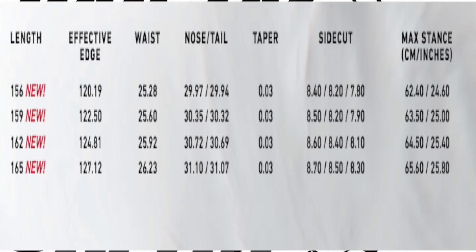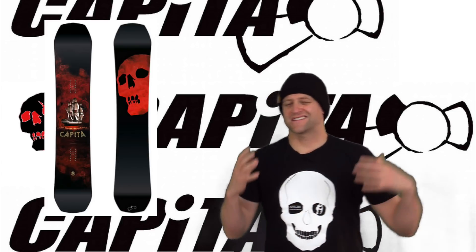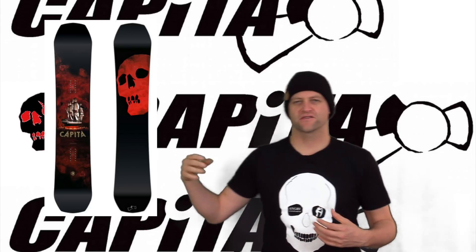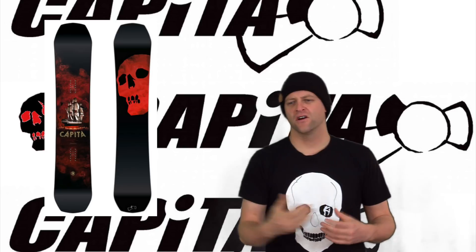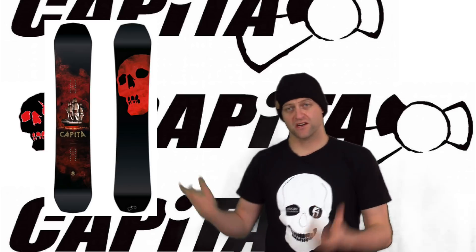This board is available in both regular and wide sizes. Overall, the Black Snowboard of Death has a slightly directional flex pattern to it, so you have a softer nose going into a stiffer tail with a little bit of play between the feet, and obviously the stiffest section being underfoot.